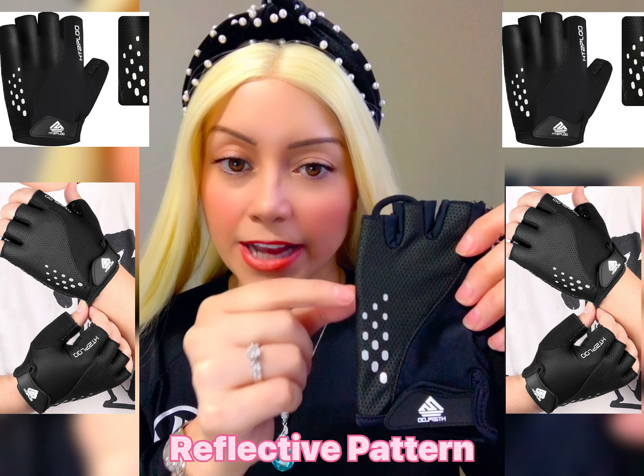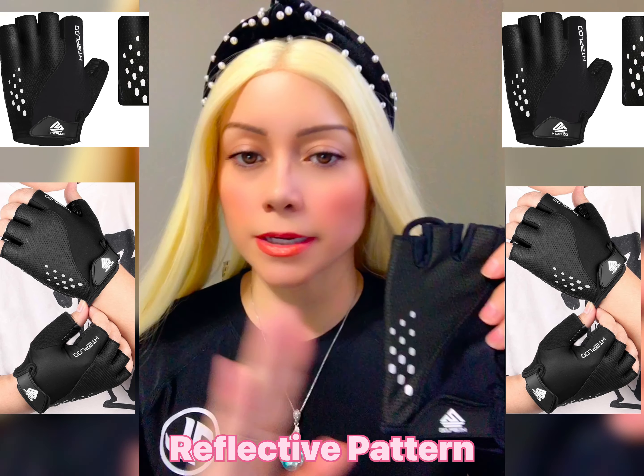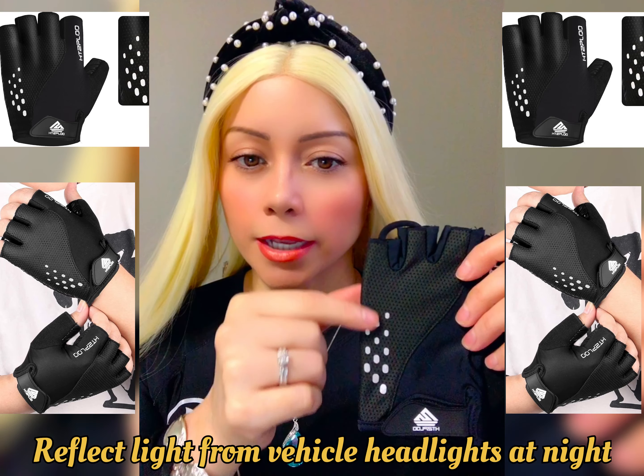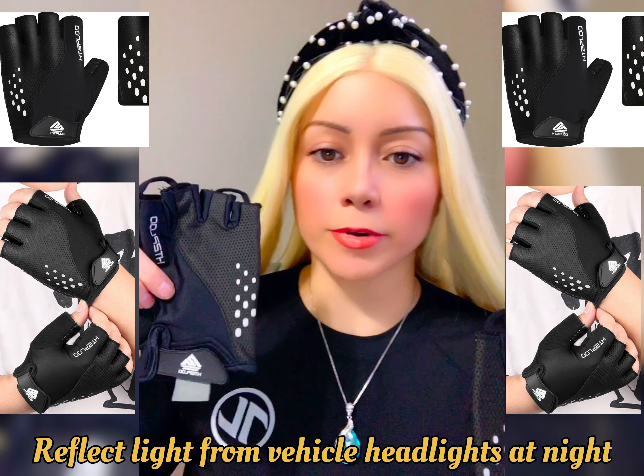The gloves have a reflective pattern. So when you're wearing this outside and it's dark, from far away they can see this. And it's the same on the other side.